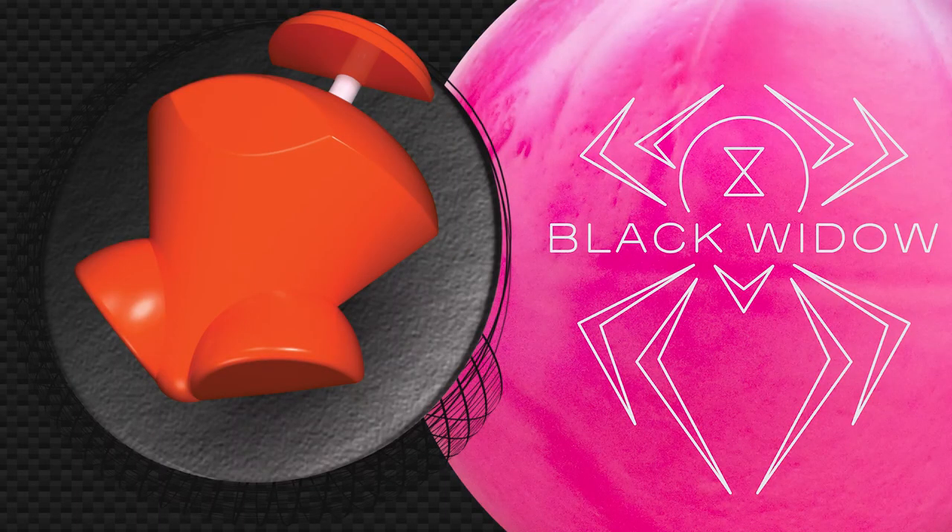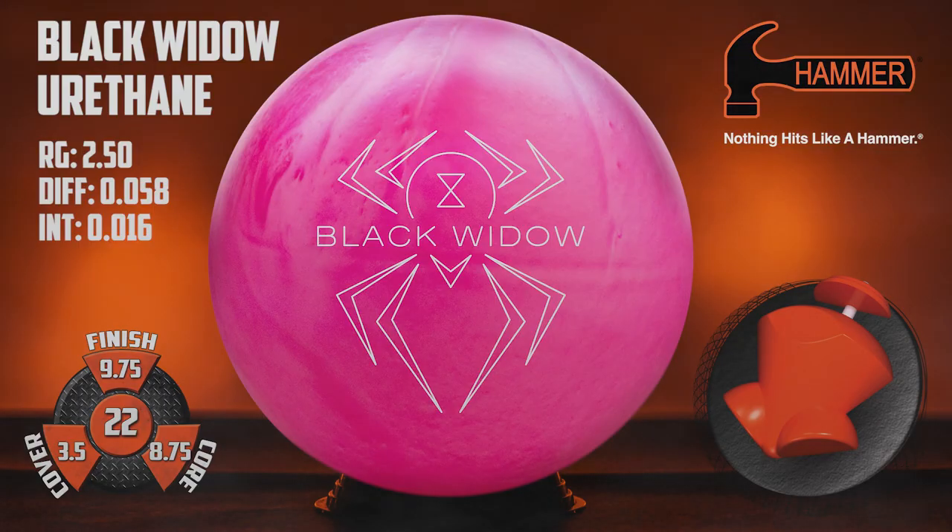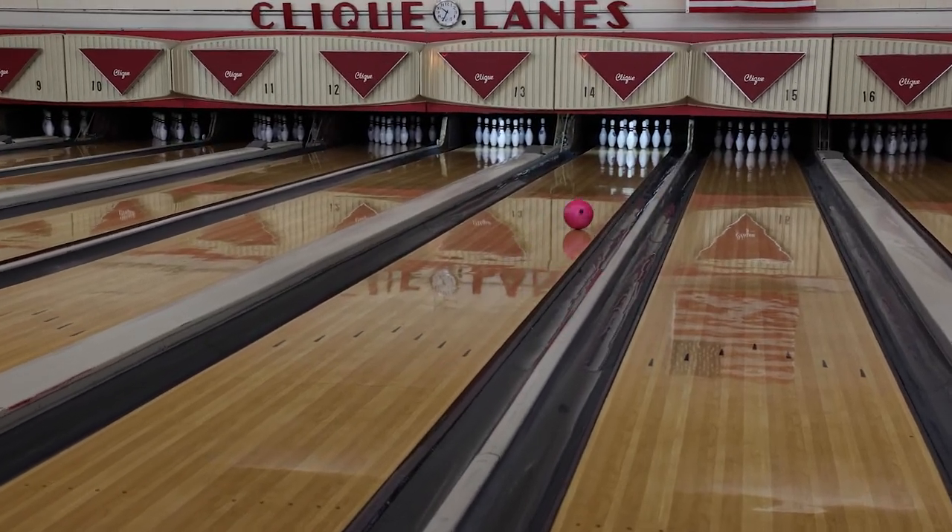The Black Widow Urethane brings a more aggressive urethane option into your arsenal thanks to the Gas Mask Asymmetrical Core. With an RG of 2.50, differential of 0.58, and intermediate of 0.16, this urethane ball will create more track flare and will traction better when the lanes are slicker.